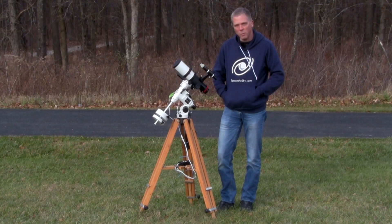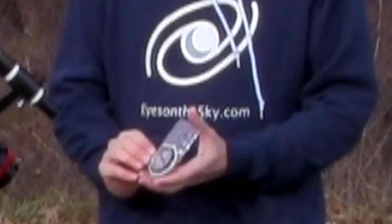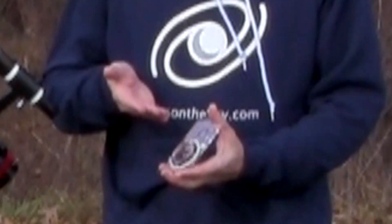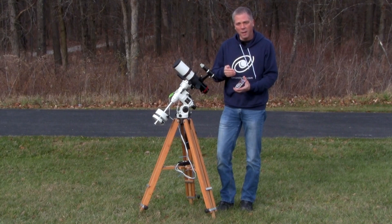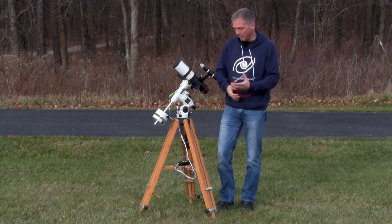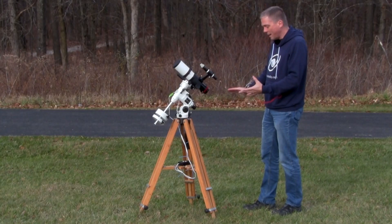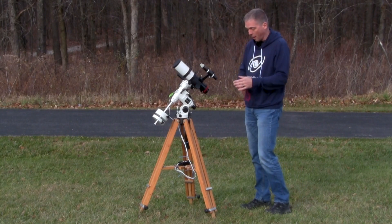You do need one piece of equipment: a decent compass. The compass is going to help you set the telescope in the right direction. We'll need to do sort of two things at once — we need to both level the telescope and align it — so you might have to do a little bit of one and the other. I'm actually on uneven ground here, so we need to use the legs to accurately get things set up.